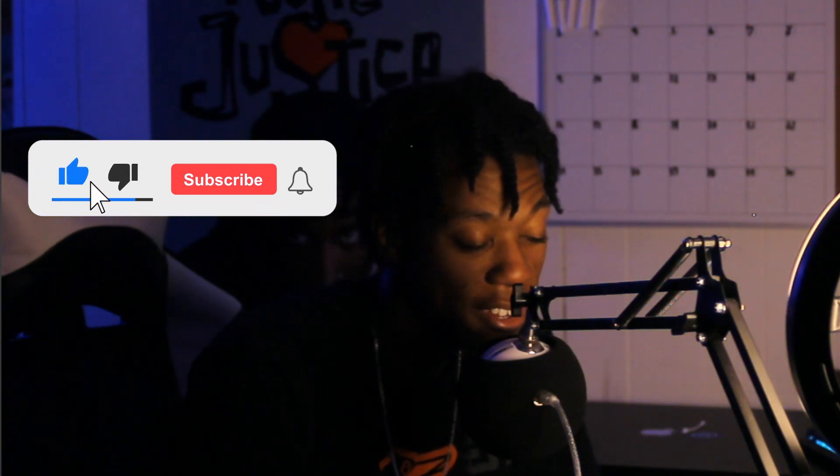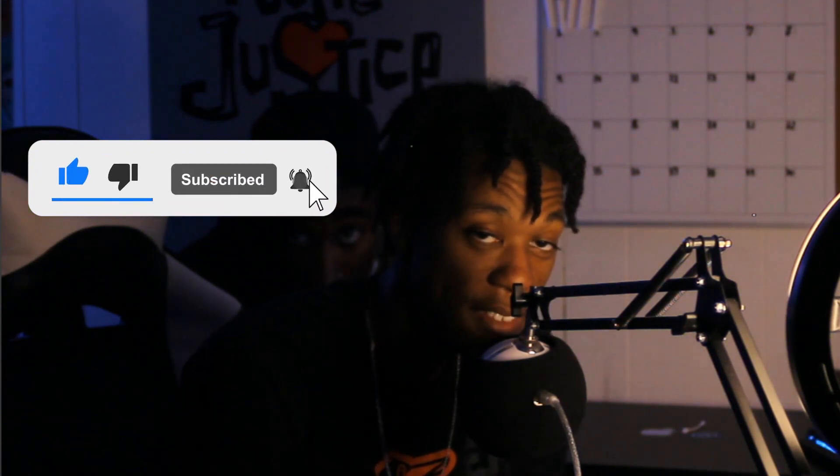Anyway, with that being said, that is the sauce. I hope y'all enjoyed this video. Make sure y'all go ahead and like and subscribe — do all that you need to do. That's been another video, I'm Seth and I'm out.